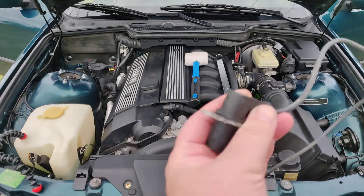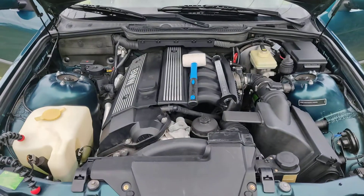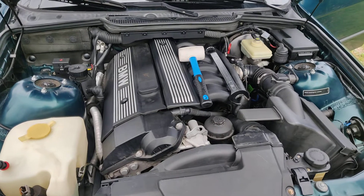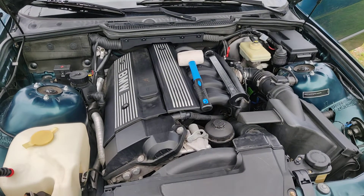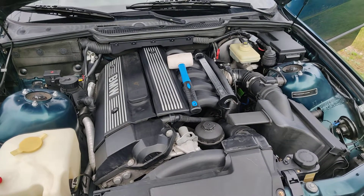I'm going to talk about how to replace one of these things. It's a crank position sensor on a BMW E36 with an M52 B25 engine. This should be the same on the 328.